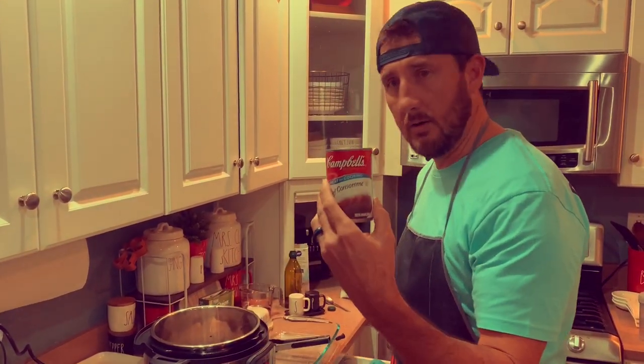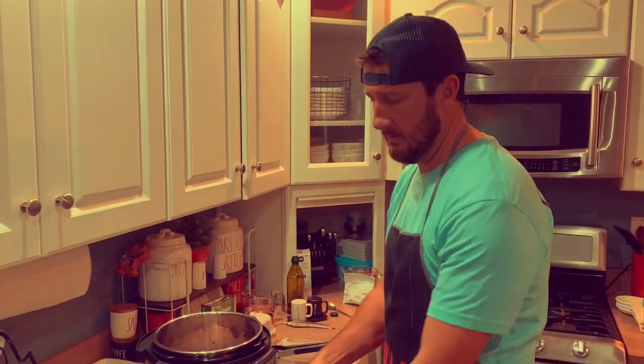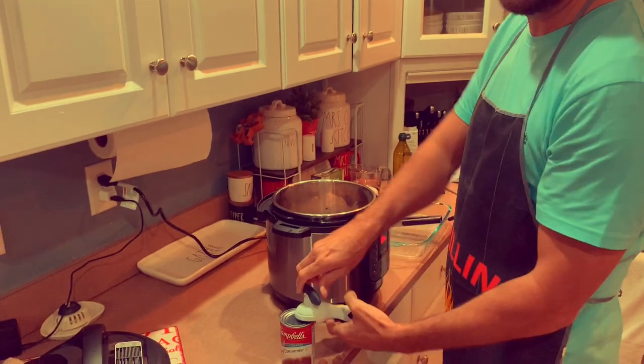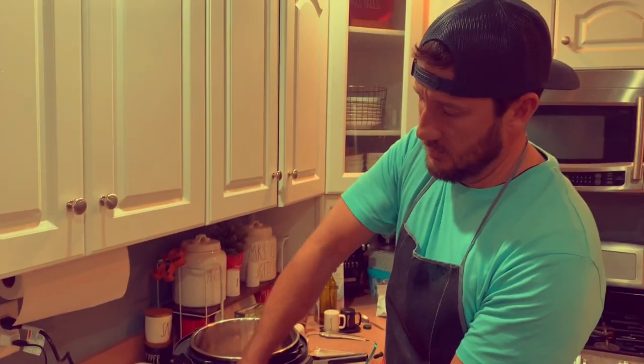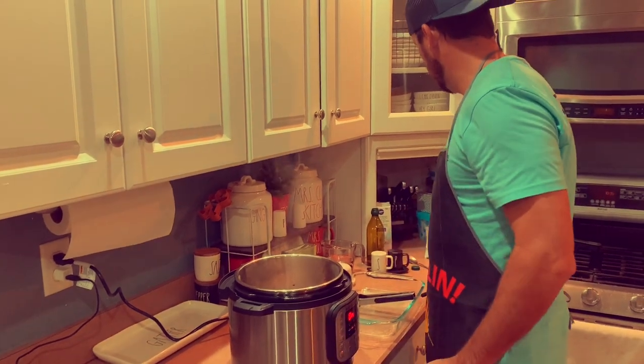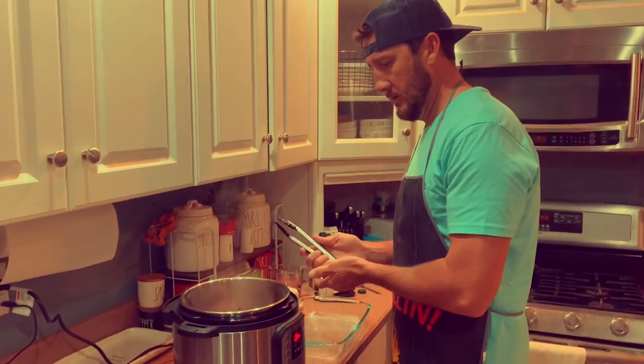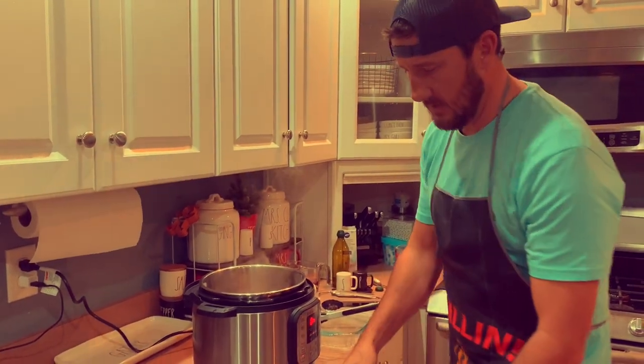We're gonna go ahead and open our beef consommé — one can. If you like more juice you can do two. We've got that ready, we've got our French onion soup, we're just gonna check this — it may be easier with a big fork.